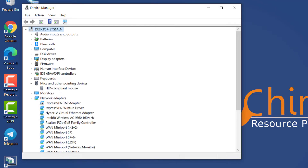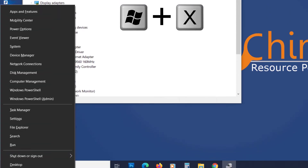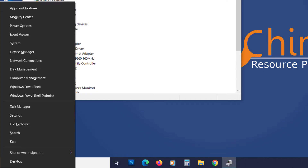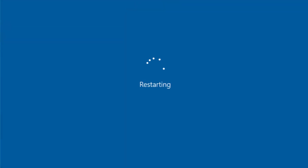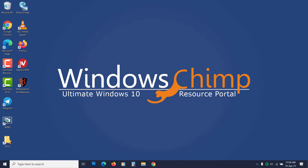Now you have to restart Windows 10. Press Windows plus X, use the up arrow button to reach the Shutdown or Sign out option, press the right arrow button to expand it, then use the down arrow button to reach Restart and press Enter. Windows will reinstall the device automatically. After restarting, check if the mouse is working.